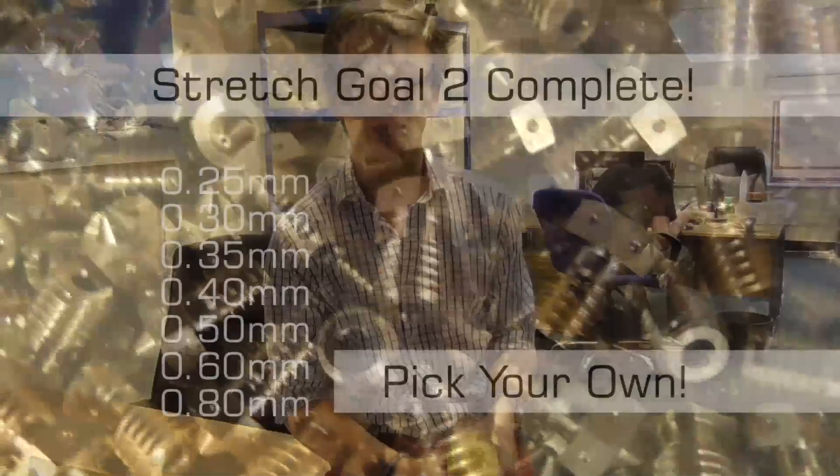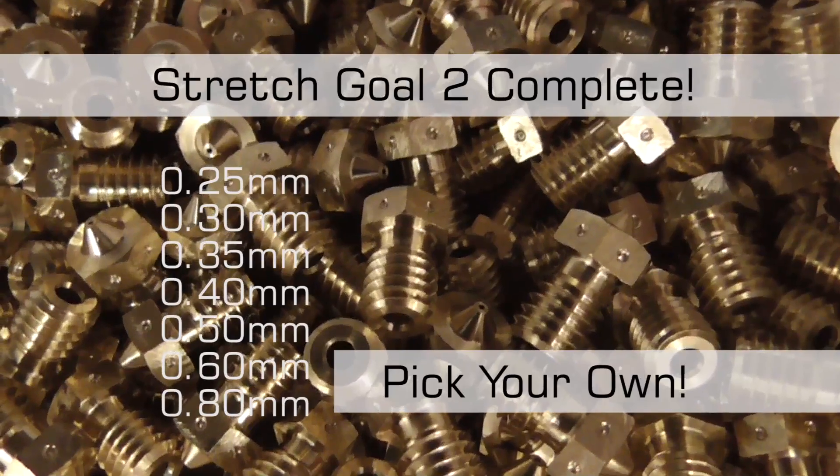Congratulations guys for passing our latest stretch goal. That means we're going to be able to offer everyone that's got a printer a free nozzle. We've got a wide selection available on our website and you'll be able to choose that when you check out to get your printer ship.